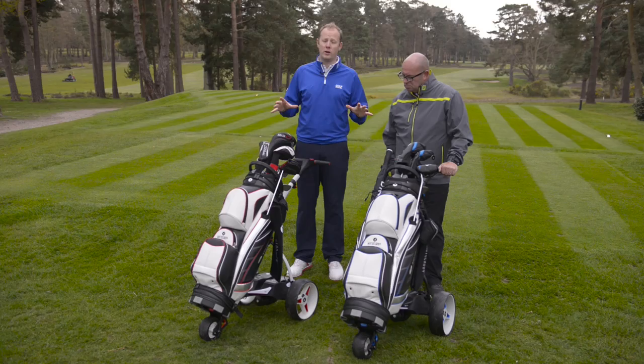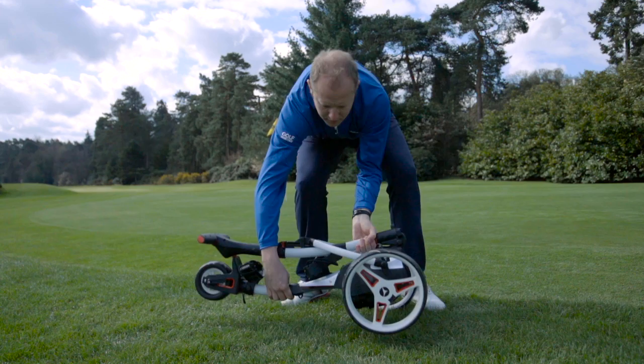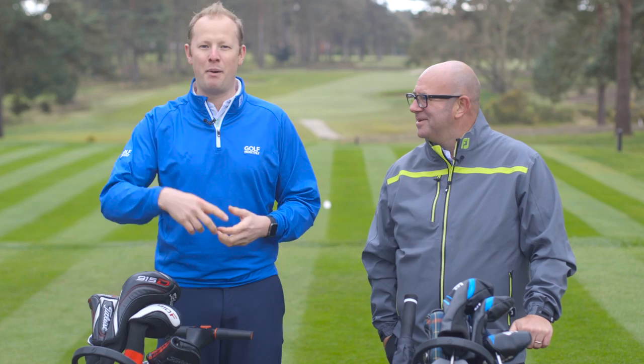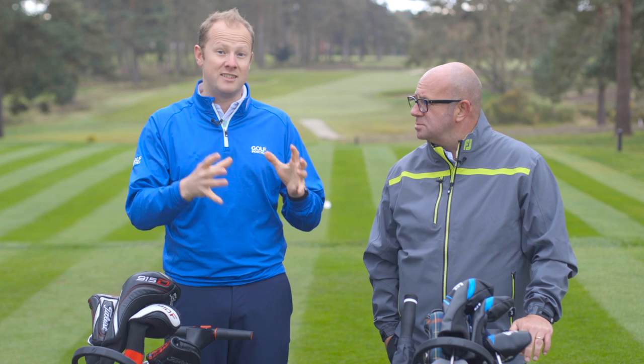Firstly, you have the quick fold system which enables the trolley to be folded down in just a couple of very simple easy movements. Anyone who's ever had an electric trolley in the past will know that sometimes you can stand there for what seems like an eternity trying to figure out what buttons need to be pushed — this is very simple and easy to use. You also have the easy lock bag system which means a Motocaddy bag can just be clipped on top, really improving stability. And you have the same ergonomic handle which makes it really easy to manoeuvre around the golf course.